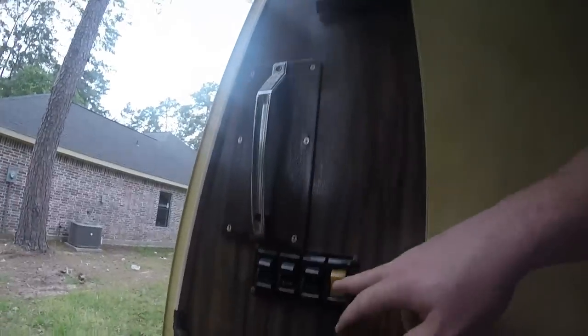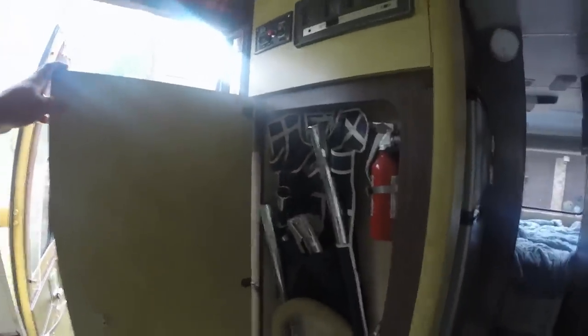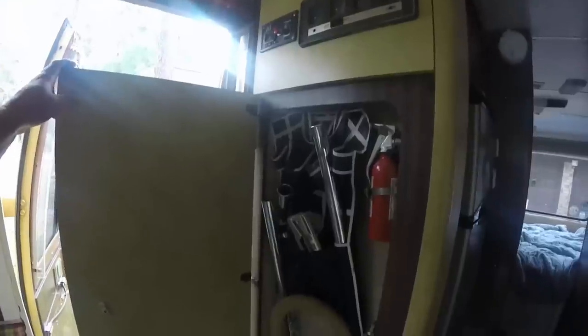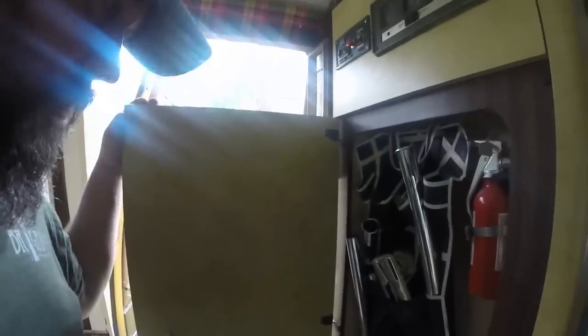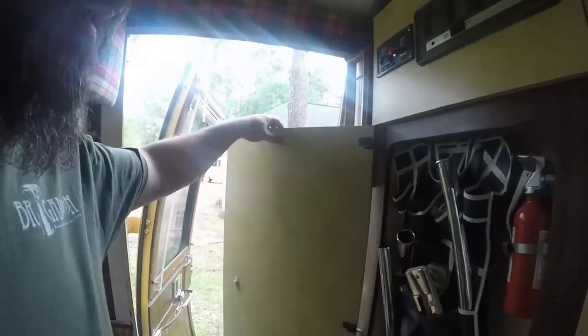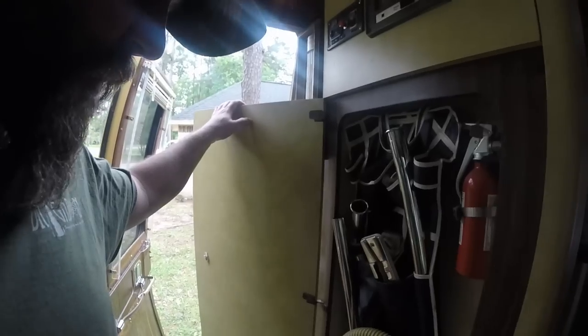Up here you start the generator. We've got porch light, floor lights, galley lights, and the water pump. And in here is your onboard vacuum system — which is pretty neat, but I think what we're going to do is take this out and put in shelves so we can store canned goods and spices.